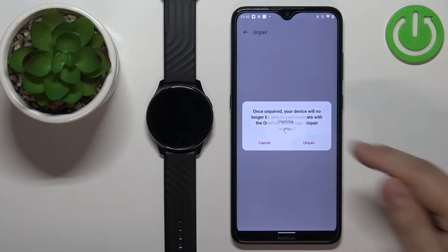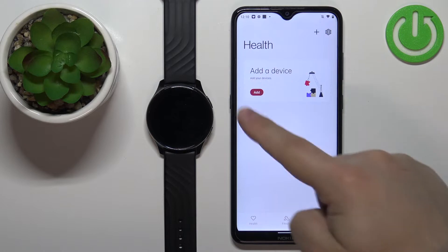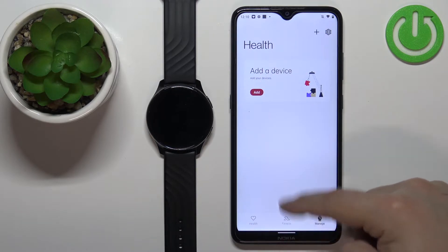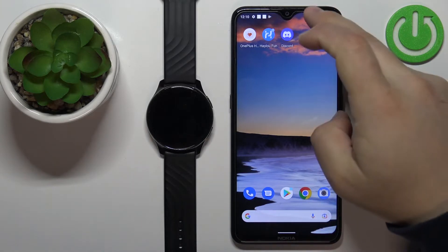Then scroll all the way down and tap on the unpair button. Tap on unpair to confirm. The watch should disappear from the manage page — it should be empty — and now we can close the app. At this point your watch should be unpaired from your phone.